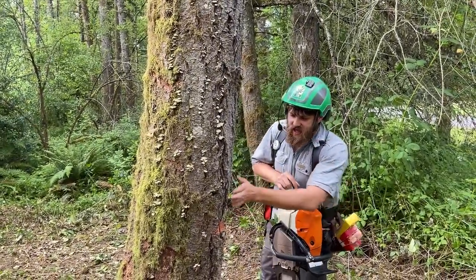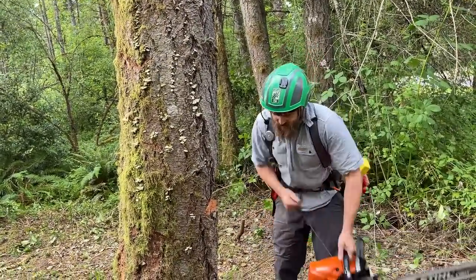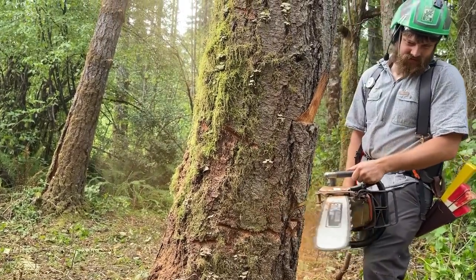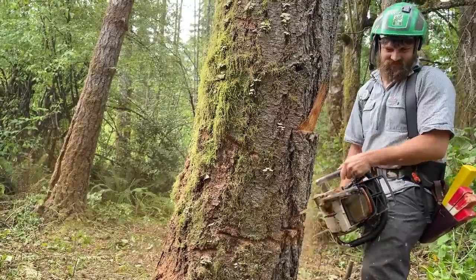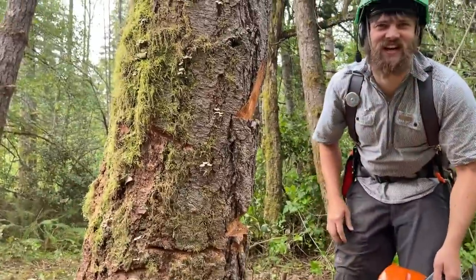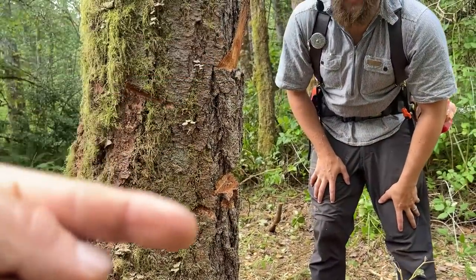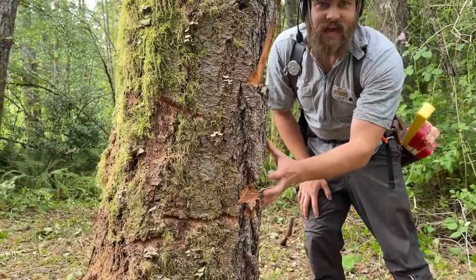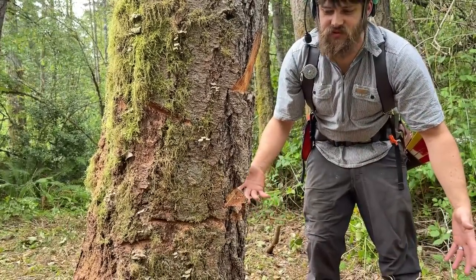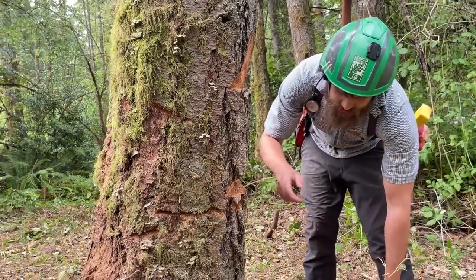One more thing — I did go kind of steep. That does give it more time to close. If I did a tiny notch with a shallow angle, it'll snap quicker. The longer it takes for this to close, the longer I've got some sort of control on the tree. So I did go kind of steep on that — just note that.